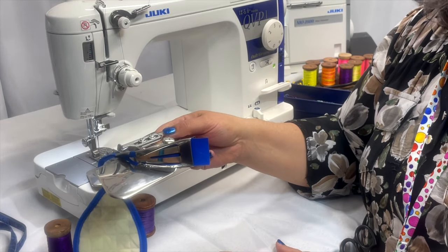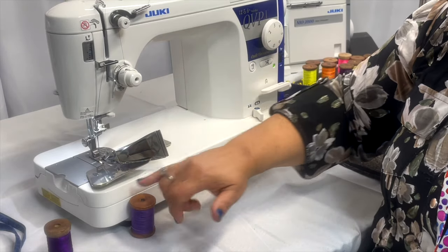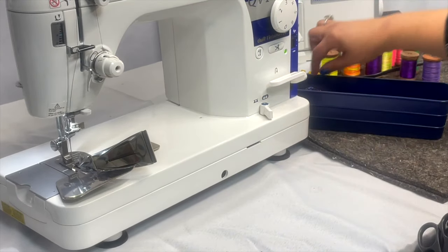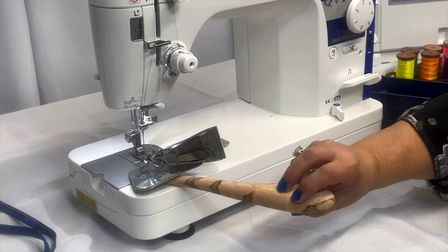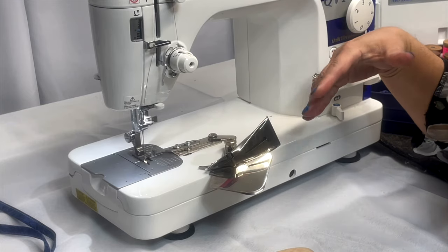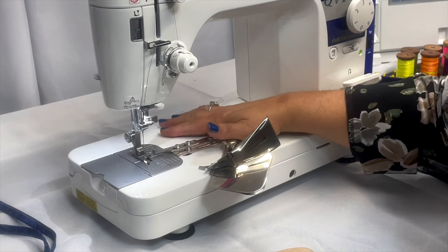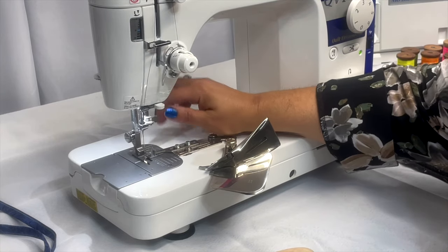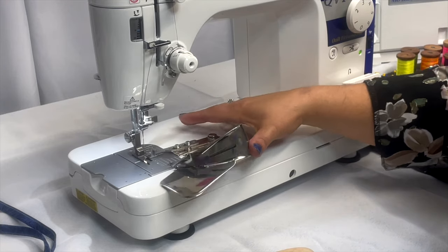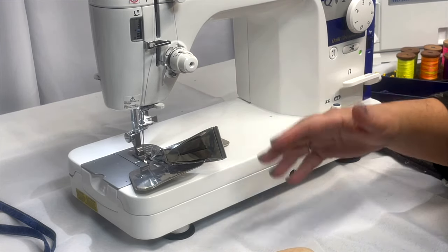What most people get confused with is they're expecting this portion here to lay flat on the machine. This rests slightly off of the machine — there is a gap — and it actually pivots and moves, which is really wonderful. The thumb screw goes into the screw hole that's on the bed of the machine. These are intended for the industrial machines and machines with the solid metal bed so that they could get screwed directly into the machine. A lot of people do not realize that pivot action that this attachment has.